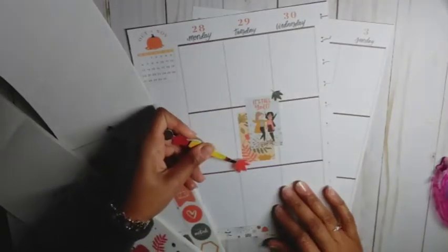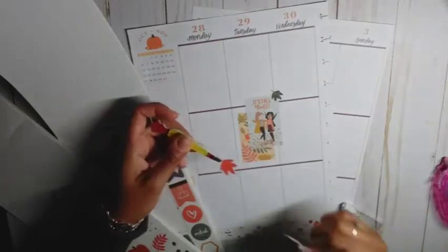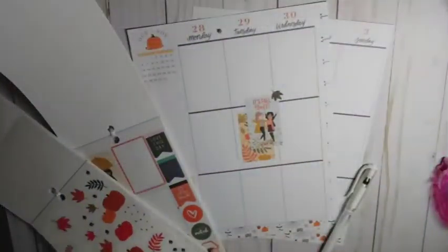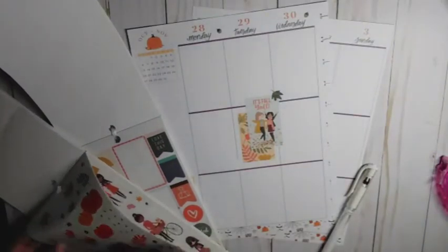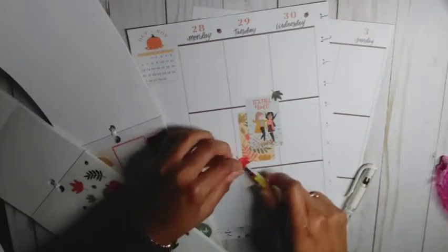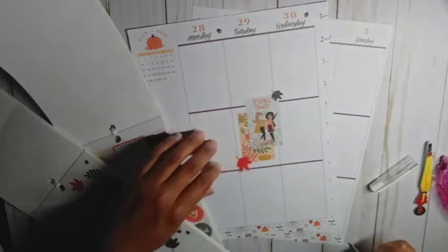Sticker placement is so important to the planner, babe — that's the jelly roll, you want to pan out. It really is important, so we're going to let that dry. I know I want to put some of these little acorns. I think I did a spread with Squad Goals already in this planner, but that's okay — this is for viewers' purposes anyway because I don't even use this planner.